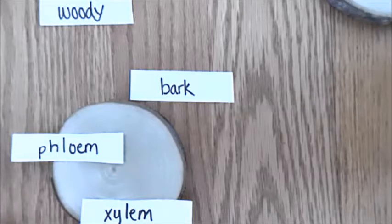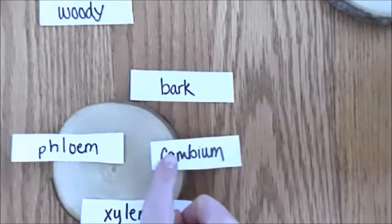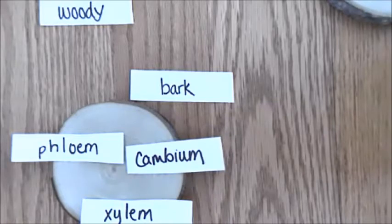The cambium is very special — it can act as xylem or phloem, it can do both jobs. So it's really important: if the plant needs more water, the cambium can act as xylem; if the plant needs to transport more food, it can act as phloem. That's really cool.